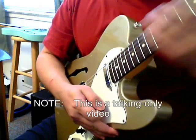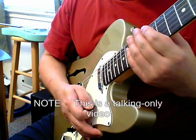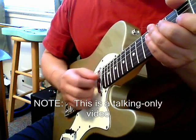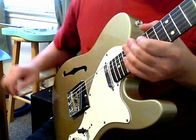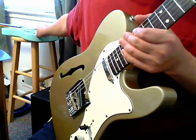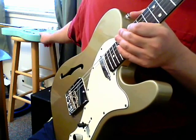Hey there, this is a video I wanted to make comparing the Squier Vintage Modified Thinline in Shoreline Gold, not the most recent Classic Vibe Thinline which is a little more expensive. This one compared to a from GuitarFetish.com, Xavier or Javier — however you want to pronounce it — Thinline model.